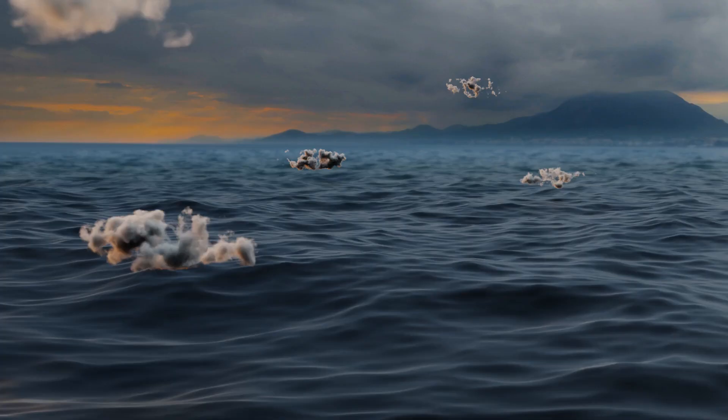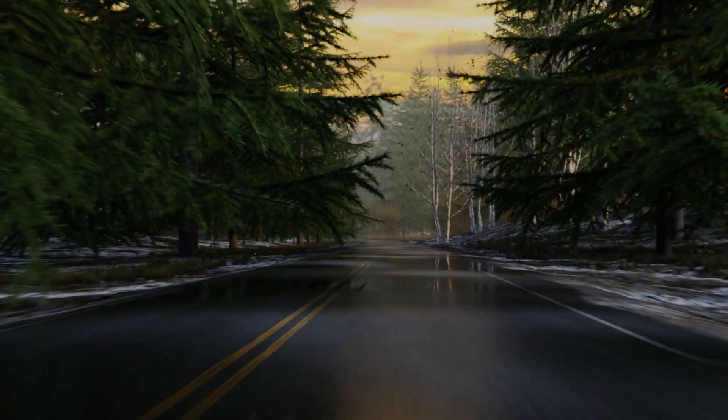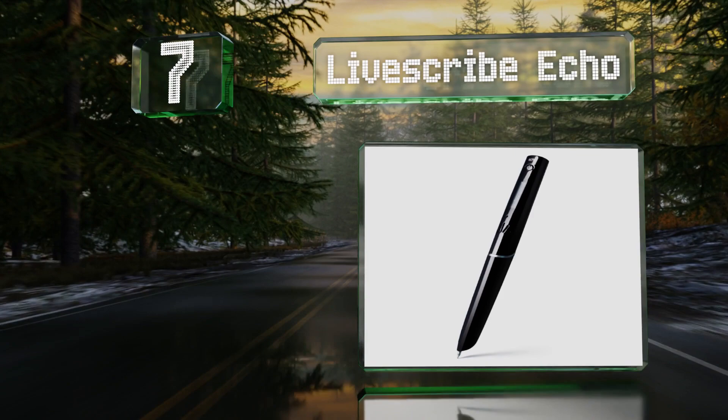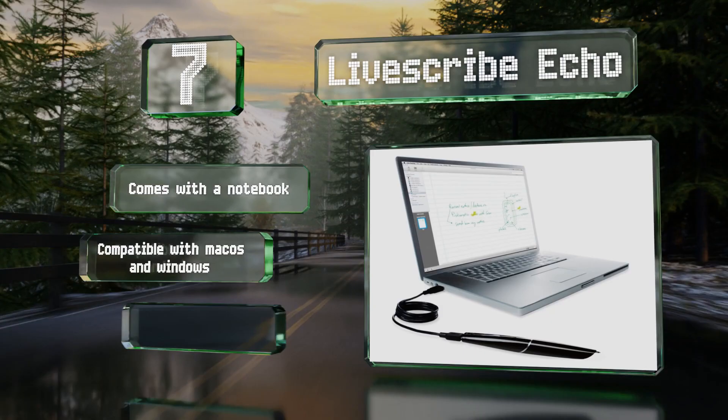Easyvid presents the seven best digital pens. Starting off at number seven, thanks to two gigabytes of memory, the Livescribe Echo can capture thousands of pages of writing and up to 200 hours of audio. When you need to reference things, you can tap anywhere on your notes to play back a clip from that moment in your transcription. It comes with a notebook.